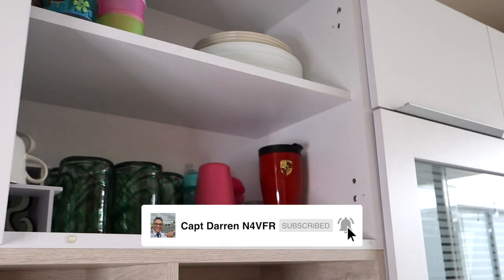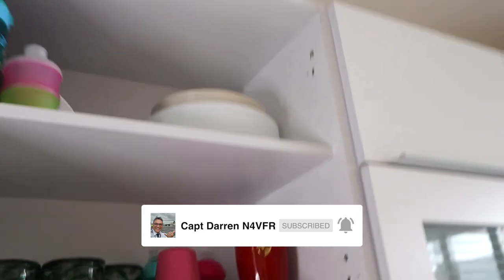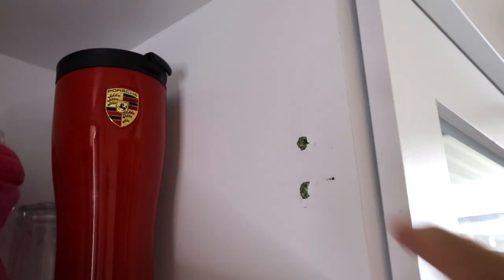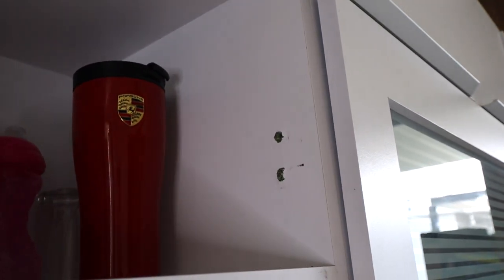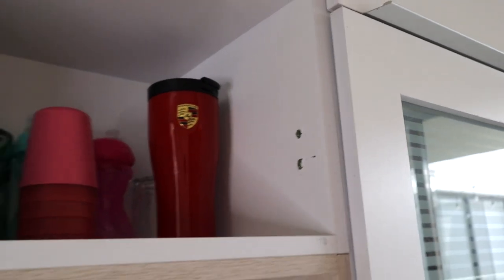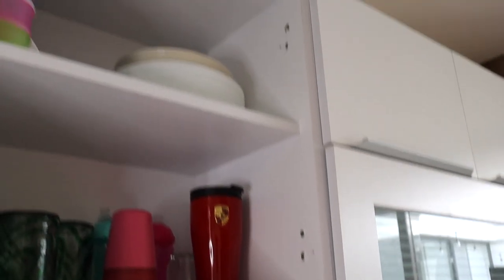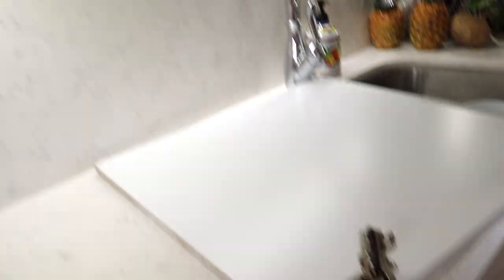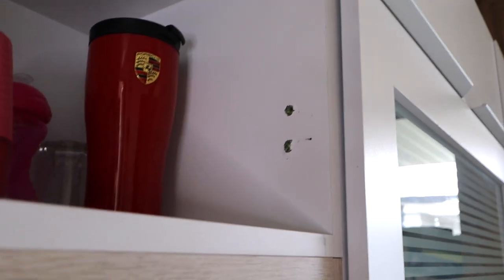We're in my kitchen and this door on the cabinet was binding and hitting the top, so it was uneven. When I tried to tighten down the screws in this particle board it stripped, so it kept spinning and spinning. I removed the door — it's right here — and what I'm going to do is fix this problem, hopefully permanently.